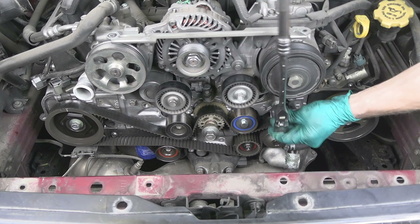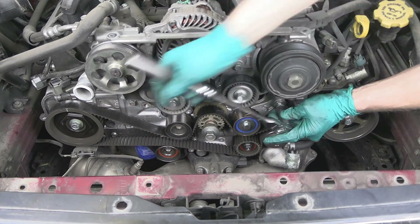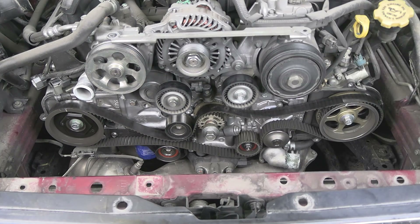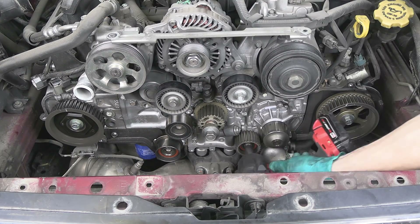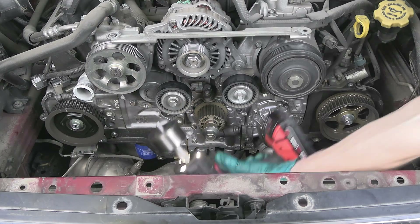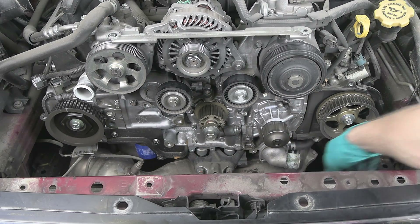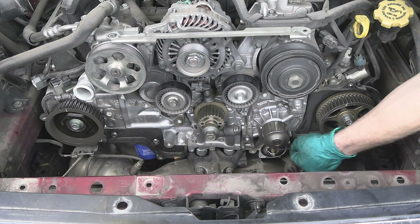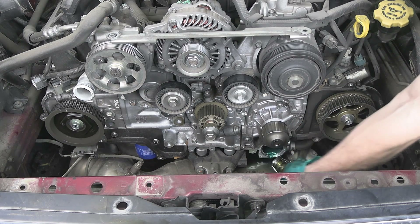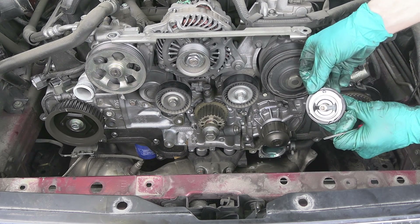Next I'm going to remove the timing belt tensioner — it's a 14 millimeter bolt. Once the tensioner is removed the belt comes right out. Next go the remaining three pulleys; all of these pulleys come in the kit and should be replaced. Two 10 millimeter bolts to remove the thermostat housing — pop the thermostat out. Definitely a good idea to install a new one. It is best to use factory stuff from the dealer, but if you're using aftermarket, make sure it is rated for OE temperature.